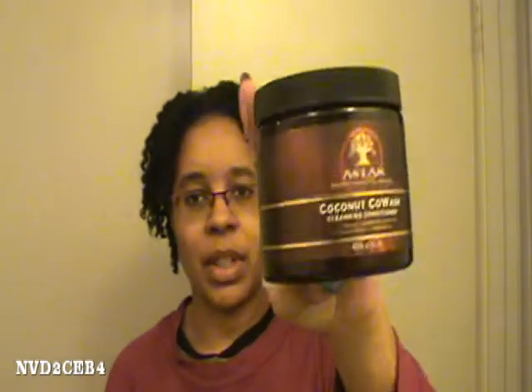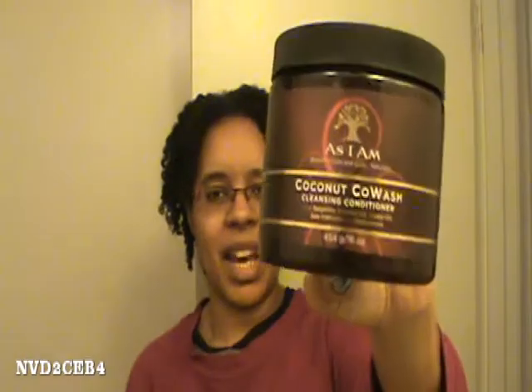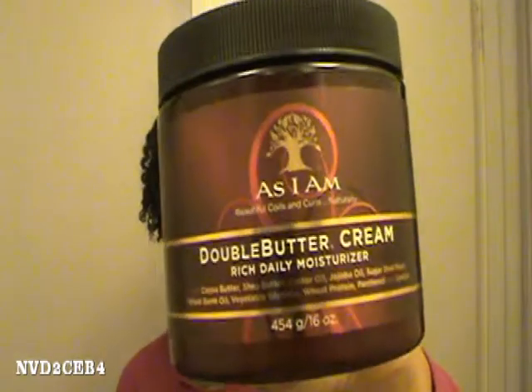I have heard reviews about this product and I don't know why they call it a co-wash, because it says 'cleansing conditioner.' I've never heard of anybody being able to cleanse their hair with a conditioner. So I've heard reviews about this product and this is the first time I'm going to use it, and after that I'm going to put this in my hair.